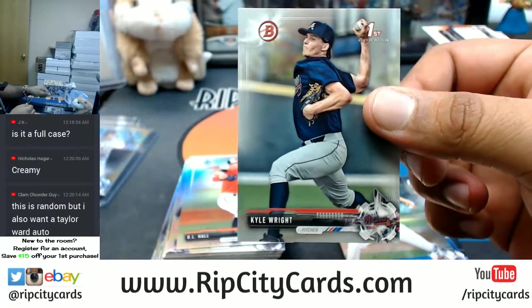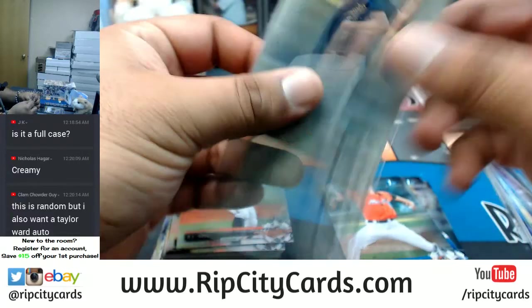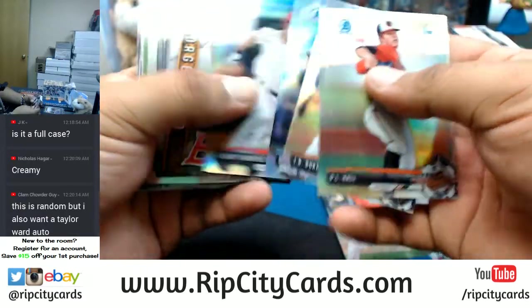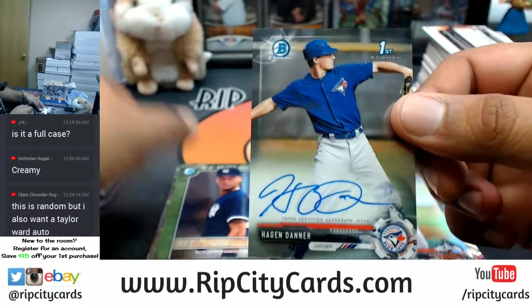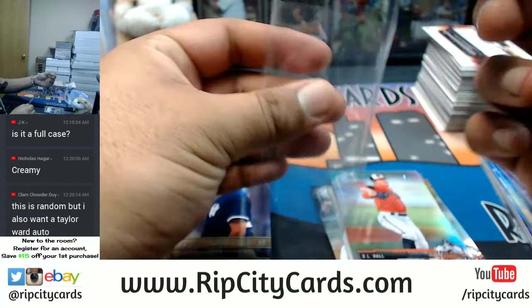Kyle Wright of the Braves with the silver base. Paper. Refractors here — Hagen Danner, base auto for the Blue Jays.